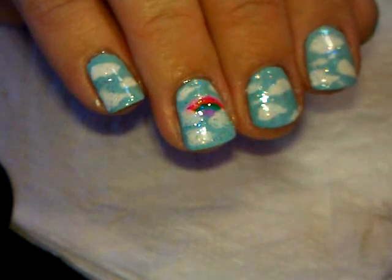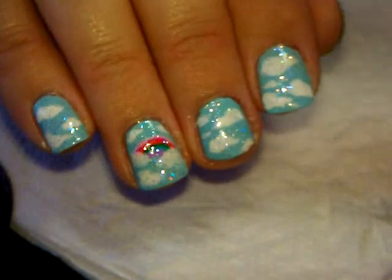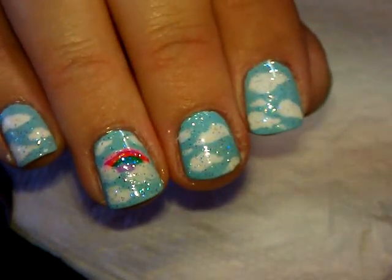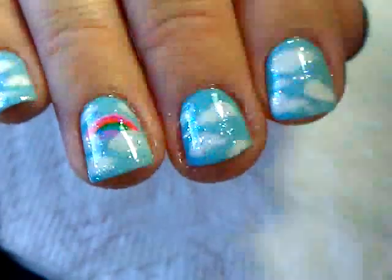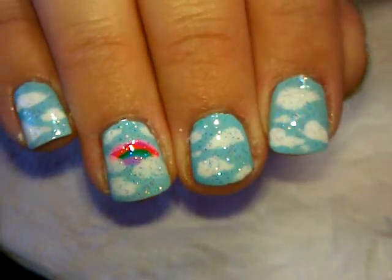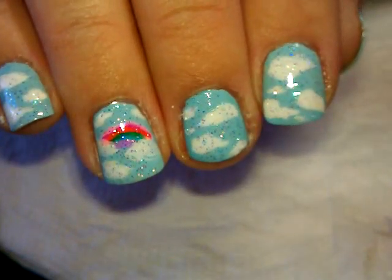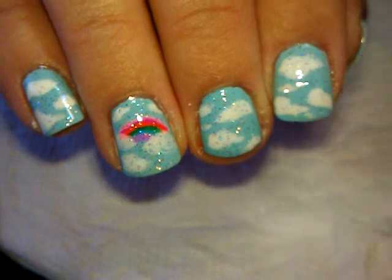There's your rainbow. Lastly, you'll want to add a top coat - I always use Seche Vite because that's the best one I have. Here it is with top coat - everything is shiny and ready to go. That is the final look! I hope you guys like this one, it's really bright and fun and colorful. I hope you'll give it a try. Thanks for joining me, I'll see you soon, bye bye!